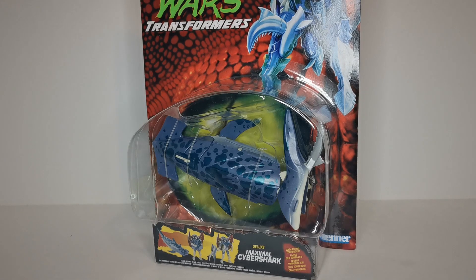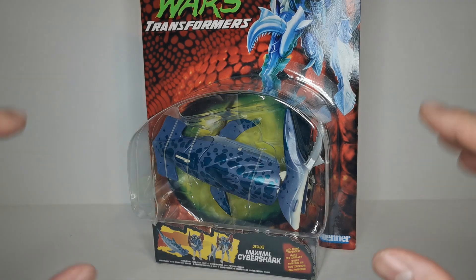Hey, what's up guys? In this video we're going to be taking a look at the Beast Wars Transformers reissue of Maximal Cybershark. Before we get started, if you haven't already done so, be sure to subscribe and turn on notifications so you never miss another awesome review.